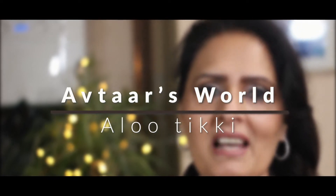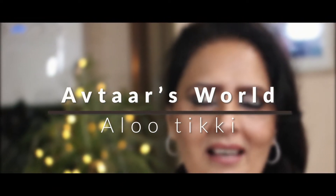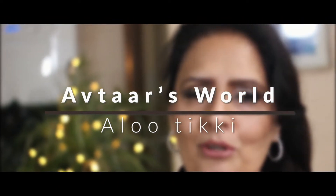Aloo tikki is a very famous street food sold all over India. Let's do it my way — very healthy with very few drops of oil in it and with minimum effort, let's get that maximum taste.